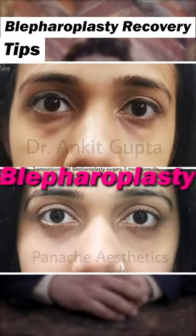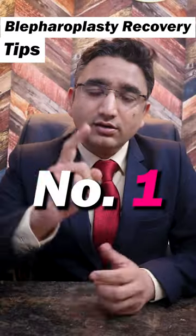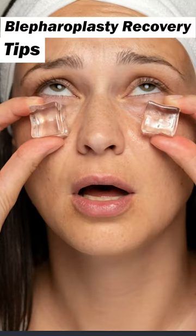5 tips for good recovery after blepharoplasty, your eyelid surgery. Tip 1: Use cold compression — ice your eyes.